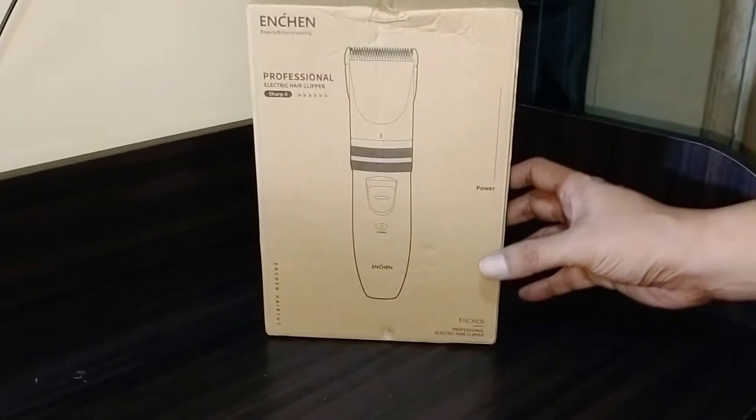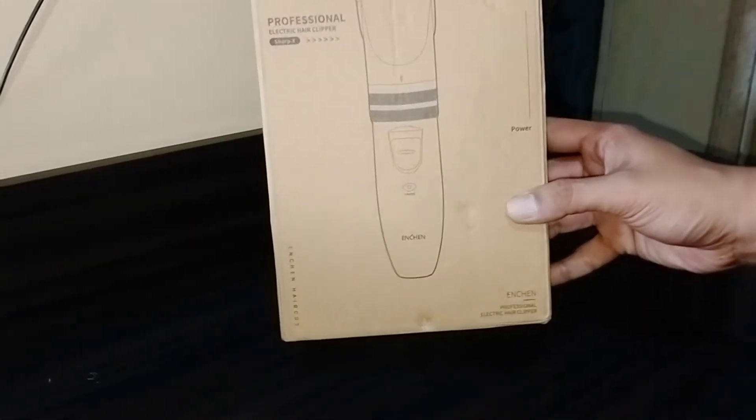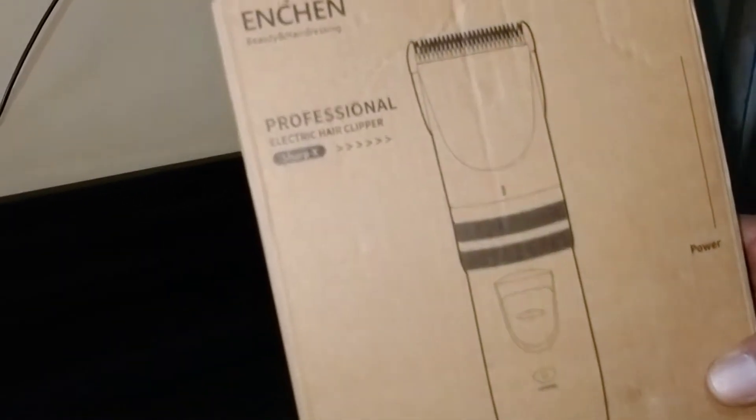Okay, so today we'll be doing an unboxing of the Xiaomi Engine electric hair clipper.